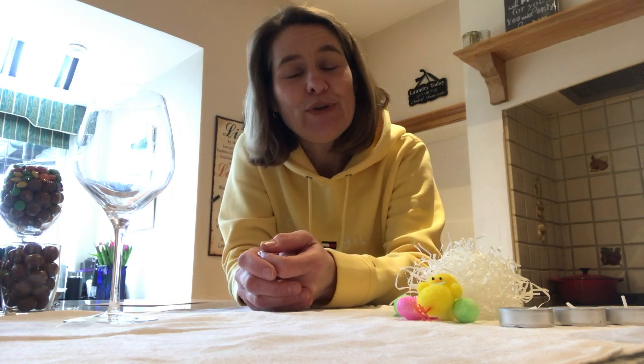Hello, I'm part of the St James Church family. My name is Jane Ditti and today I'd like to give you an idea to decorate your Easter table.